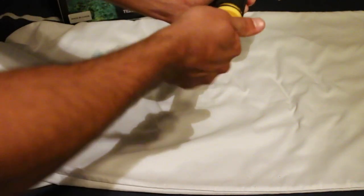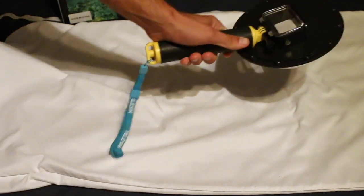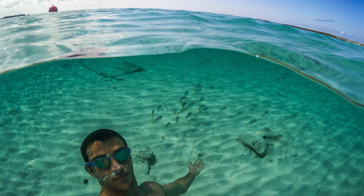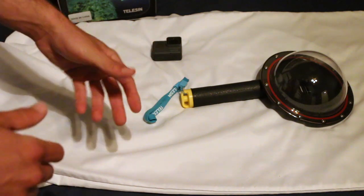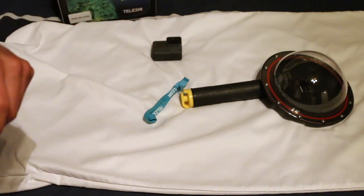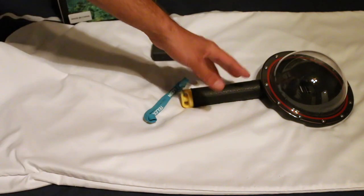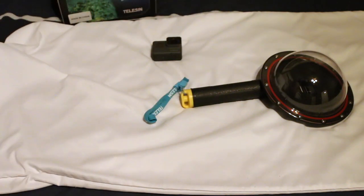That's about it. It's a very simple, intuitive product to use — it just needs a little practice to get those shots in. I hope you found this helpful since I hadn't seen a video review before I bought it. Link in the description and in the comment section to where you can buy this and the Hero 5 for yourselves. Thanks for watching and have a great day.